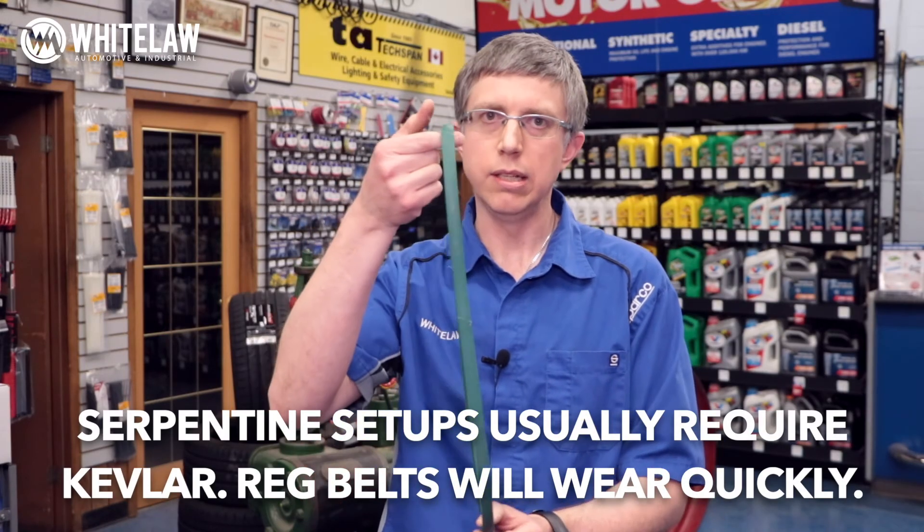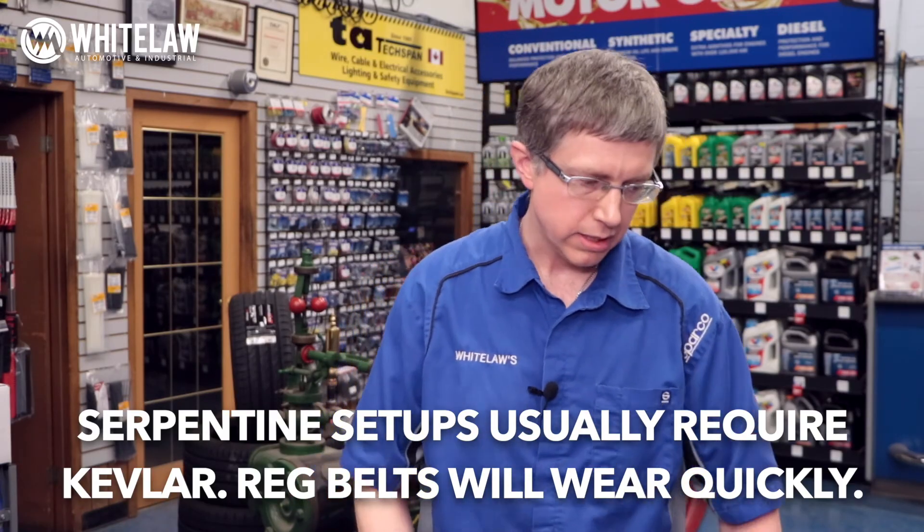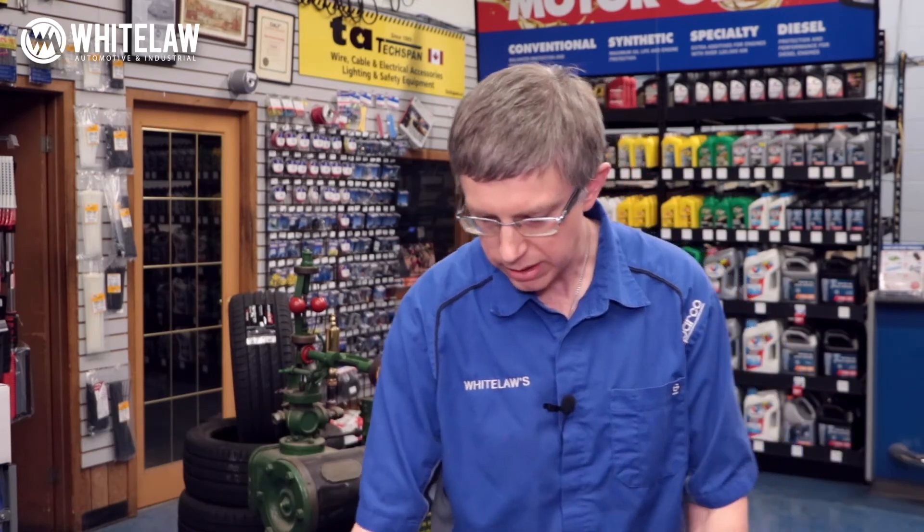The last reason a belt could break prematurely is if the machine was supposed to have a Kevlar belt — usually green — and the customer put on a traditional belt instead. Kevlar belts are very good at bending backwards to work with idler pulleys, like on lawnmower decks. If you put a regular belt on a machine with a big angled idler pulley, you'll see really bad wear on the back of the belt. If it broke very quickly, that's a good indication it should have had a Kevlar belt. So now we've covered belts — how to identify the one you've got, what could have broken it, and how to call in the proper belt you need. Thanks for tuning in, and if you're ever in Woodstock, Ontario, Canada, please stop by White Laws.